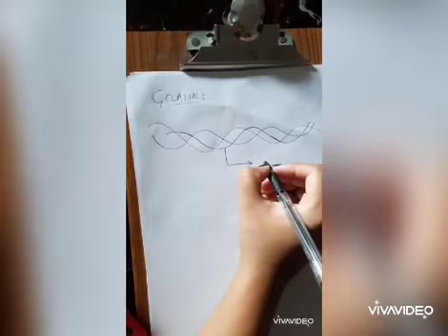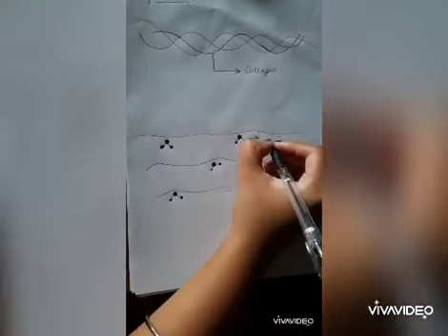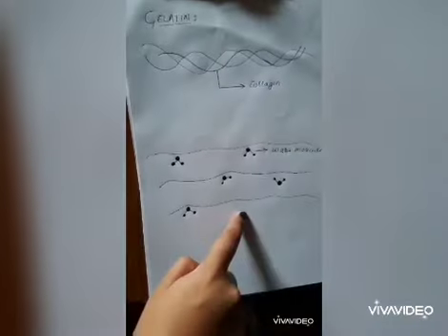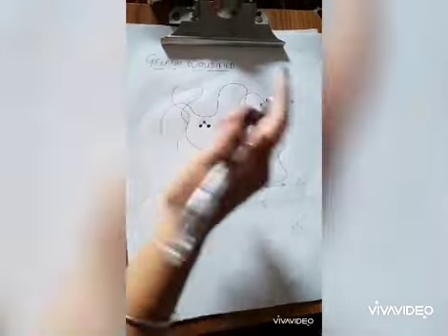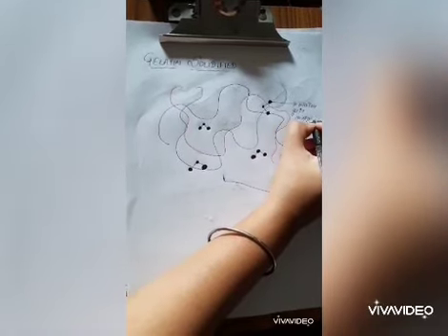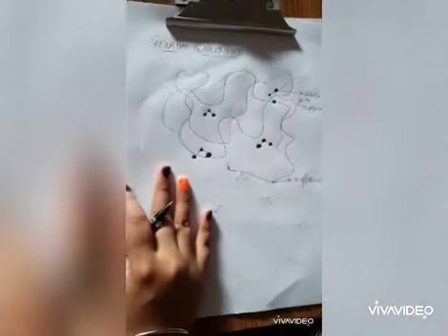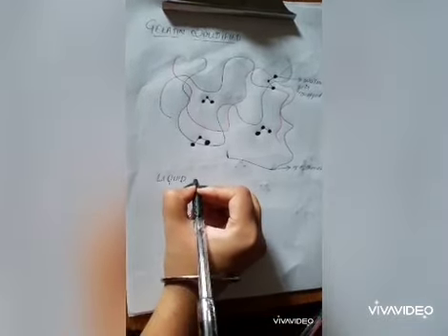Gelatin is a triple helix structure made of collagen. When hot boiling water is added, gelatin rearranges itself into single strands of proteins. When gelatin is solidified, the water molecules get trapped and the singular strands are reformed. This reformation indicates that the gelatin is converted from liquid to semi-solid.